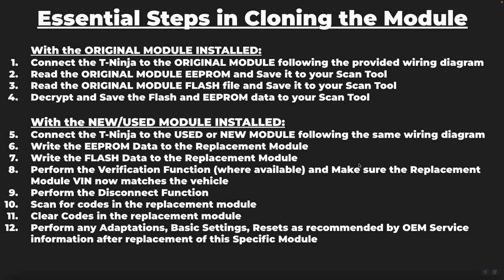When writing the EEPROM and flash data to the replacement module, this process can take a long period of time — up to 15–20 minutes for the EEPROM data, and sometimes 30–45 minutes for the flash data. Usually it's closer to 15 minutes for the flash data write, but it can take longer. If your progress meter seems to freeze, do not be alarmed and absolutely do not disconnect the tool during the flash data writing process, or you may corrupt and damage the module.